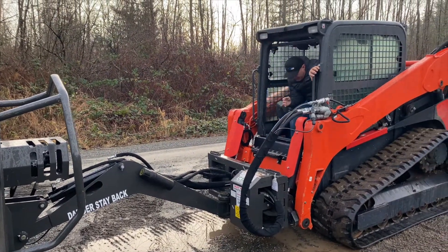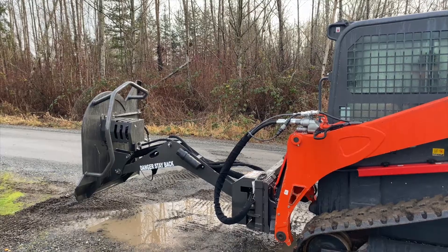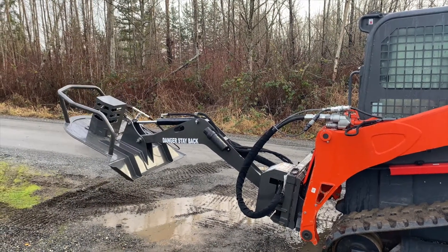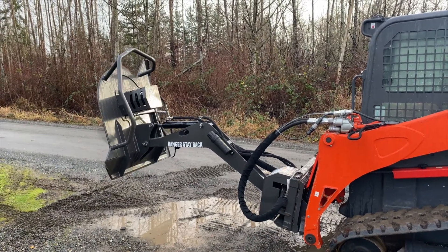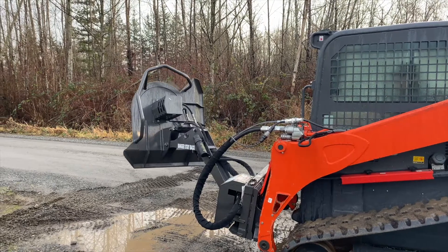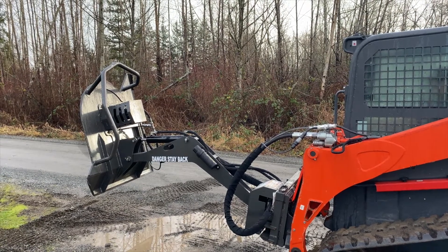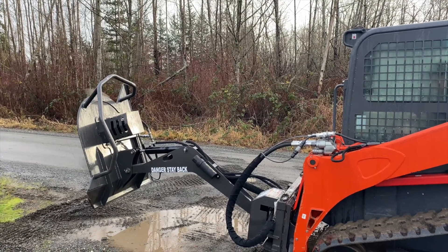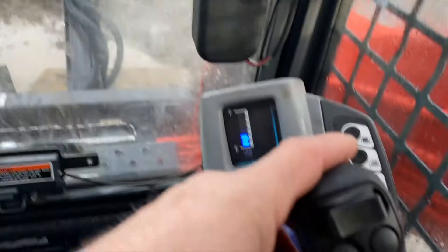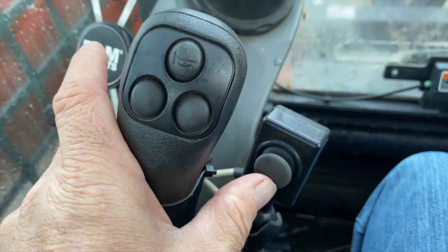Get in, and here we go! Now I'm going to turn on my auxiliary controls. In this case, this machine is the older machine, which was sold to us as it was, and it only has the two control buttons, so this one has a super controller installed.